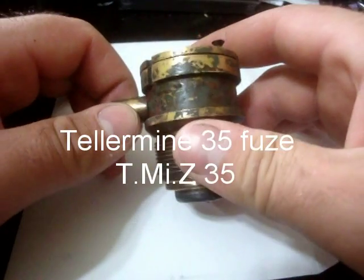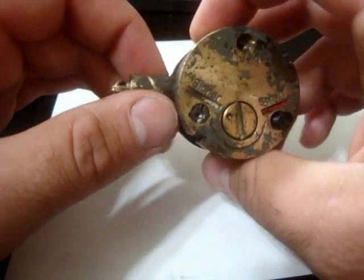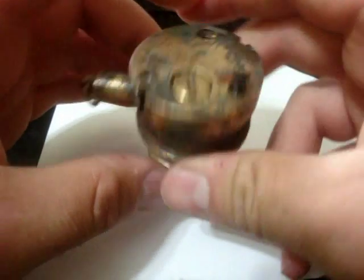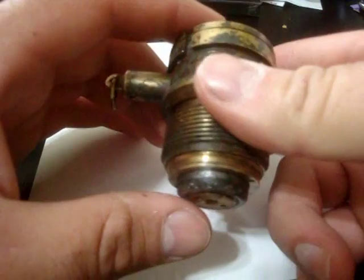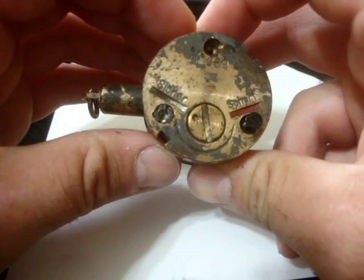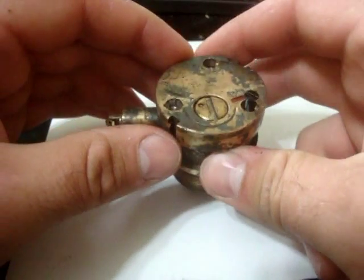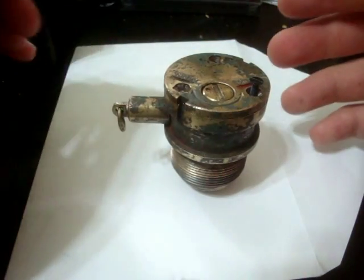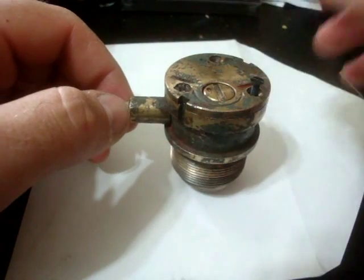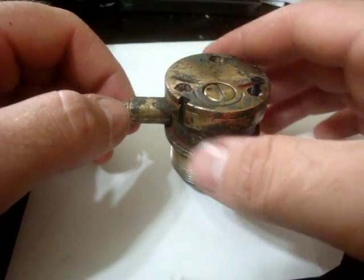Today's video is on the fuse for the Tellermine, or more specifically the Tellermine 35. I know it's been a while since I made a video. I've been working between 64 and 75 hour weeks during the summer, replacing people on vacation.